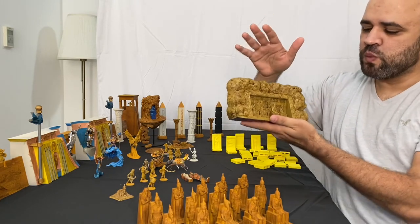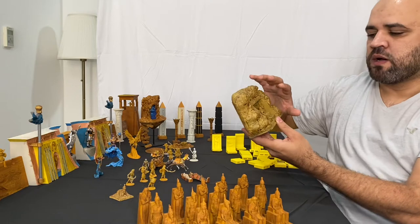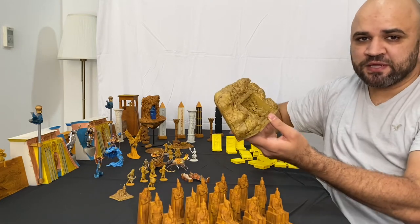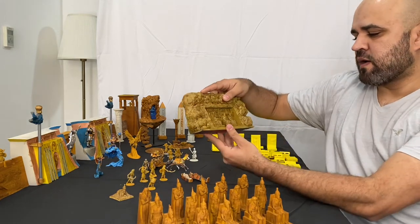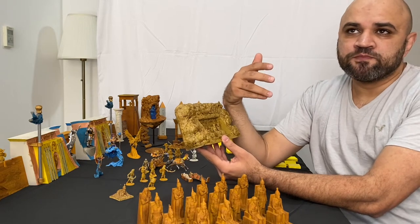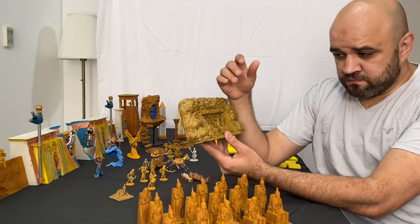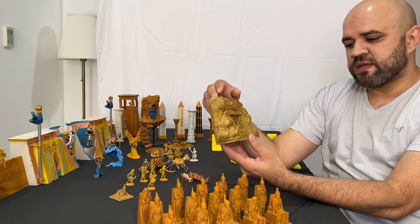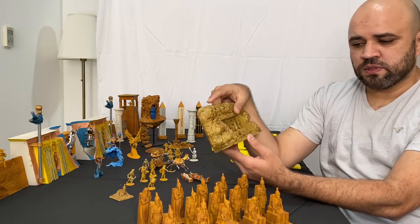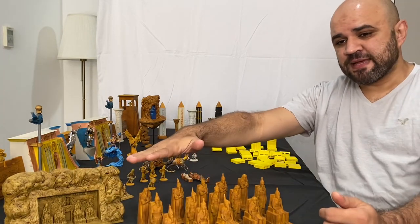You'll get two copies of the temple: one reflecting the current damaged status, and one as it was when originally built. I offer both because I don't know how you want to play your campaign — whether in a historical setting or another context — so you have flexibility.